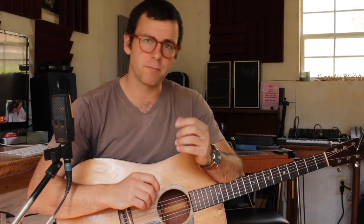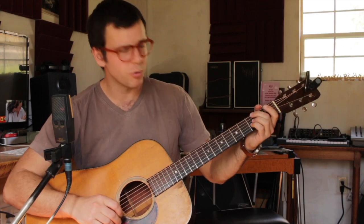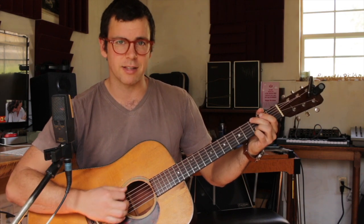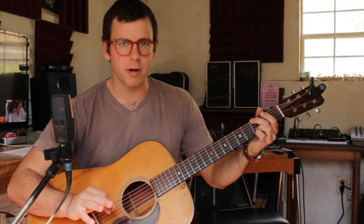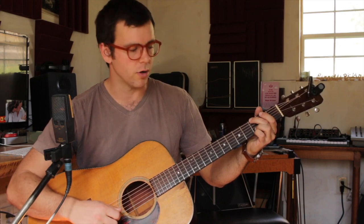First thing we're gonna look at is the left hand. We're gonna put the bluegrass G chord on there, and the bluegrass G chord omits the third of the chord. So there's no third, which means it's not really a major chord, not really a minor chord — it's kind of this open sounding roots and fifth chord.